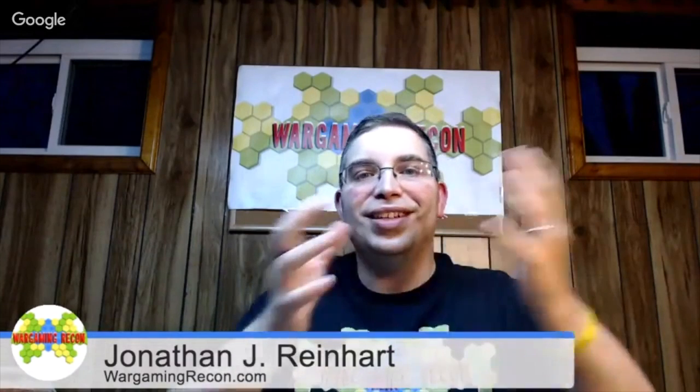Anyway, I'm coming at you with another unboxing video. I'm going to keep that beginning in as bloopers, extras. People like extra stuff, right? You mess up. So I am Jonathan J. Reinhardt, host of the Wargaming Recon podcast. And one of the things that we're doing here at the podcast from time to time, not very often, but every so often, is to do an unboxing video and extra video content. So today I'm doing another unboxing video for you.